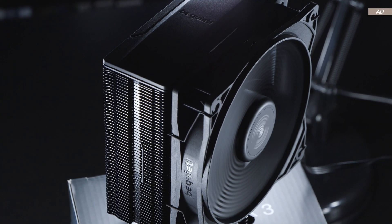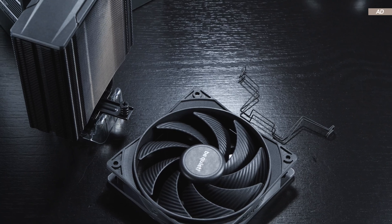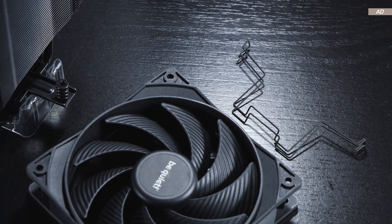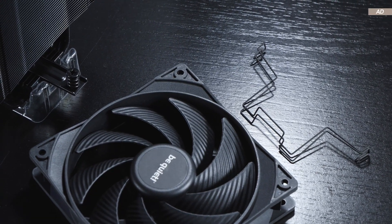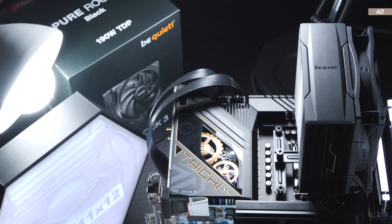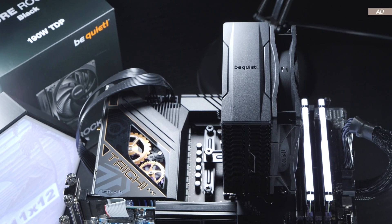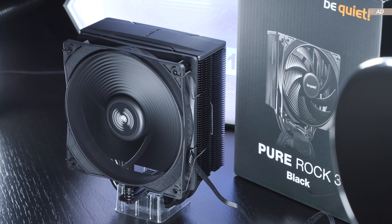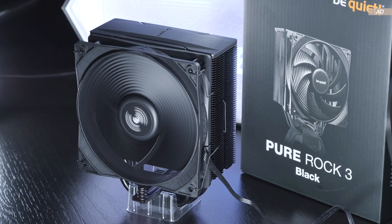My only gripe is that BeQuiet appeared to have been a bit cheap, including only one pair of fan clips for attaching just the one included fan. We could have gotten more out of the cooler if given the option to attach a second fan. There's no lighting on this model — if you want that, go for the LX version of the Pure Rock 3, which features an ARGB fan.